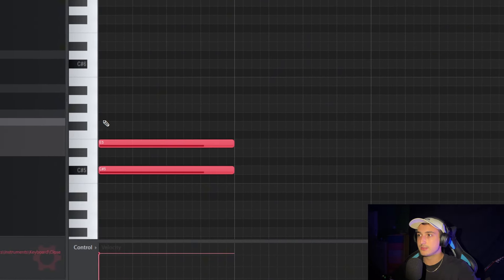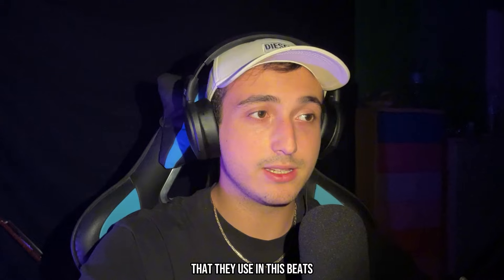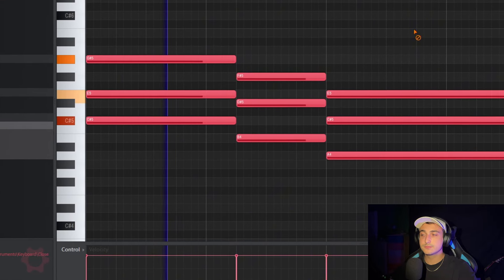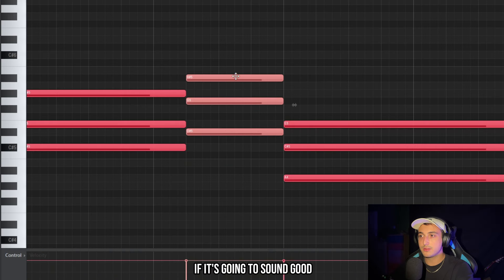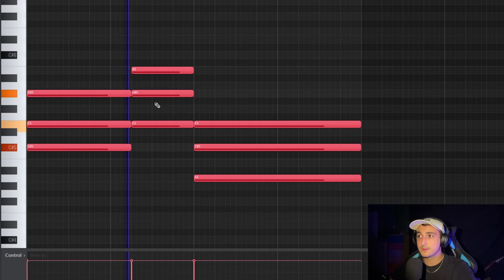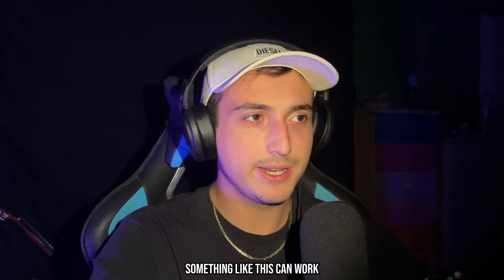Let's start by laying down a chord — we can skip a note of the scale and skip another one. The usual progression used in these beats goes down to the seventh note of the scale and then to the sixth one. That's good, but let's see if it sounds better if we change this chord to E major.